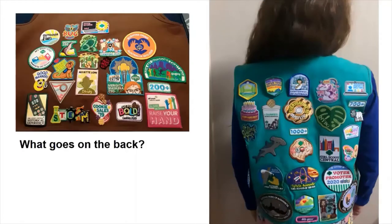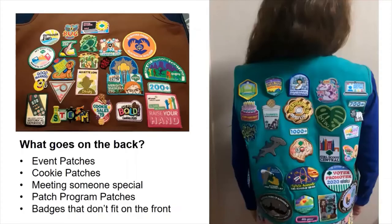So what goes on the back? All those fun patches. These include event patches for things like camping trips, council events, or museum visits. And cookie sale patches that are part of your cookie rewards. They could be patches for meeting someone special too. Patch program patches, even if they are earned, are also considered fun patches. These include patch programs offered by Girl Scout councils, patch companies, and other organizations.